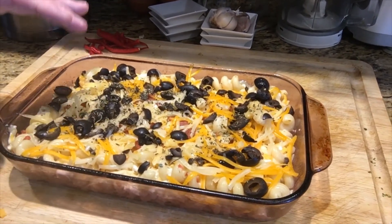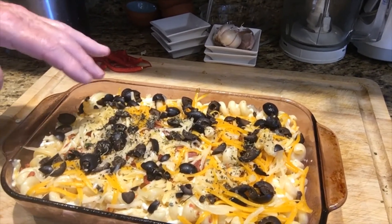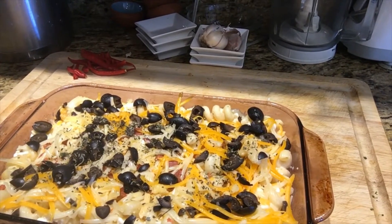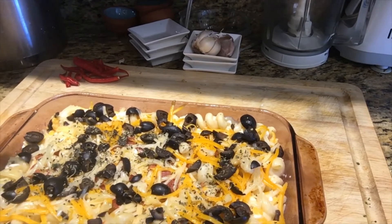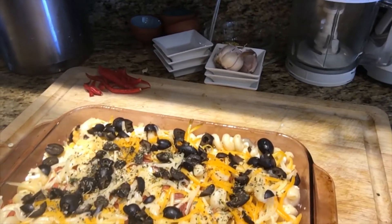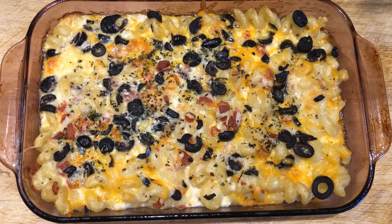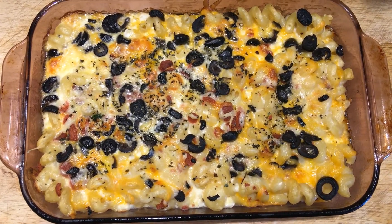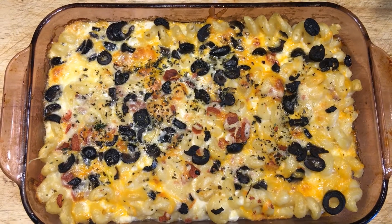We've got the cheese on it, I put black olives on it — you can leave those off if you're not into black olives. I also put a little oregano on there. The oven is ready at 350 degrees. We're going to bake this for 25 to 30 minutes, and then put it on broil for just a few minutes to brown the top. Look at that — bubbling away! Put it under the broiler for about five minutes just to brown the top.